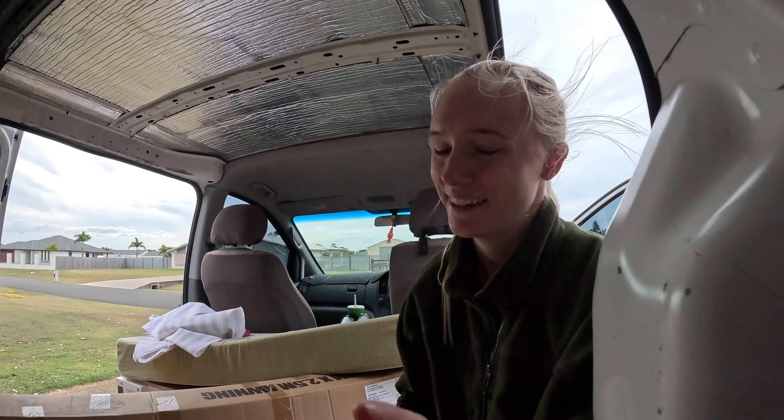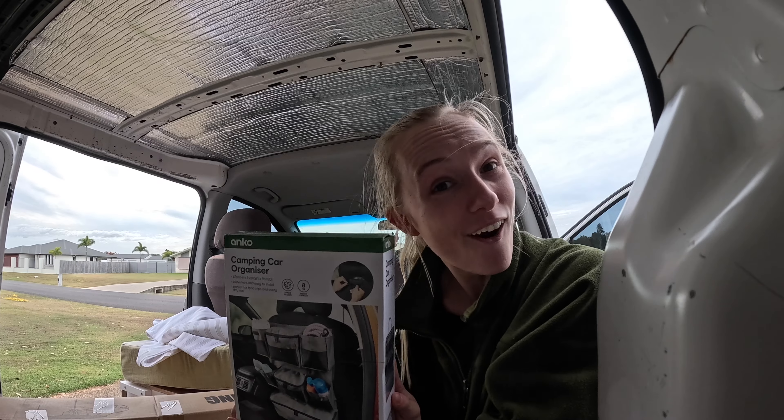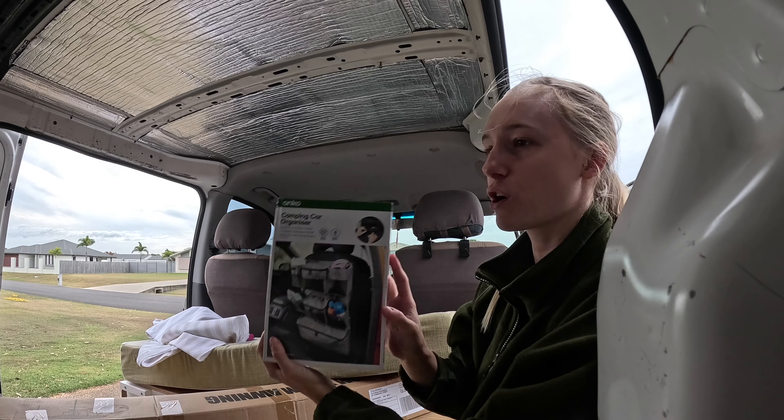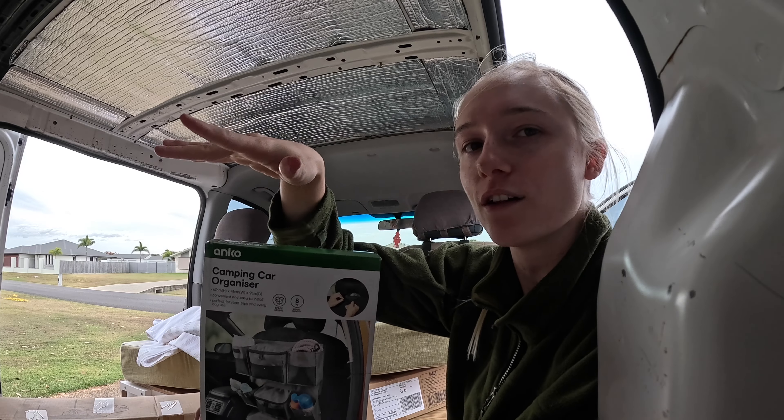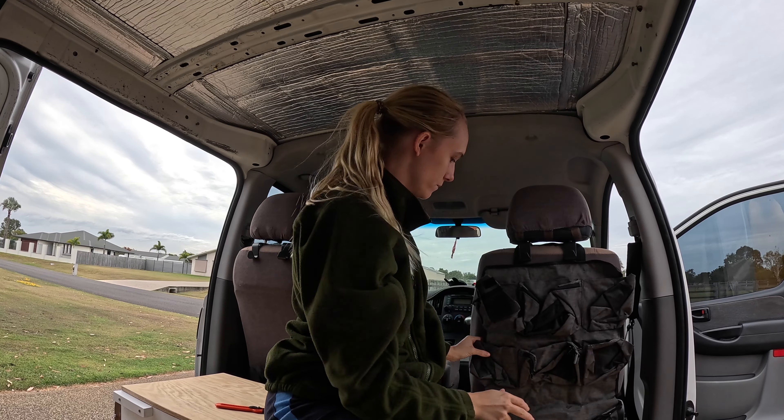This one is one of my favorites. We got a camping car organizer. This is perfect because we don't have shelves in the van.